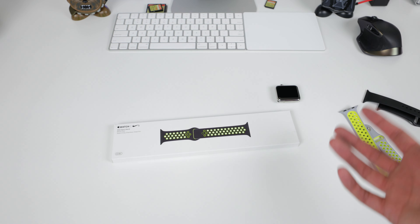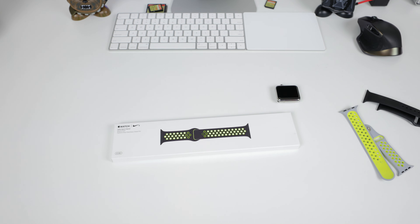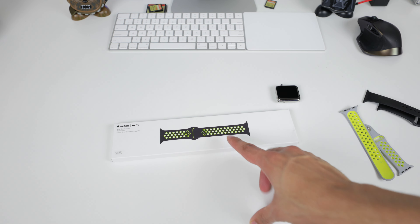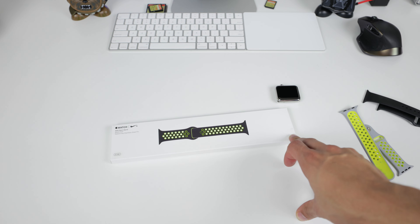I have been wondering why the hell this did not come out months ago, and I'm assuming it was just to drive up sales of the Apple Nike Watch. This band was introduced along with the Apple Nike Watch Sport Edition back in October, or September of last year.